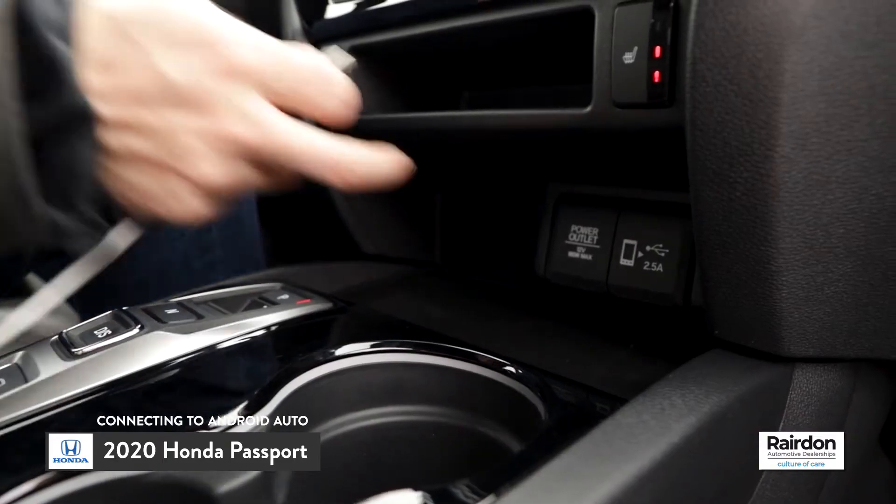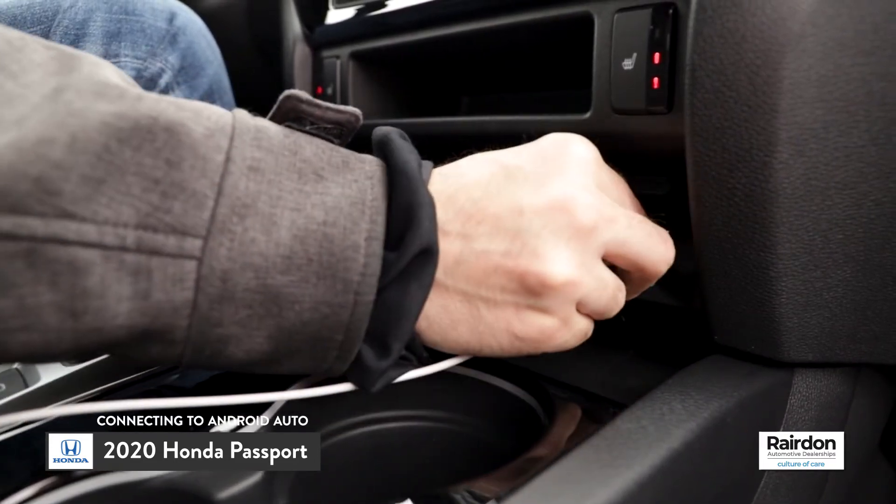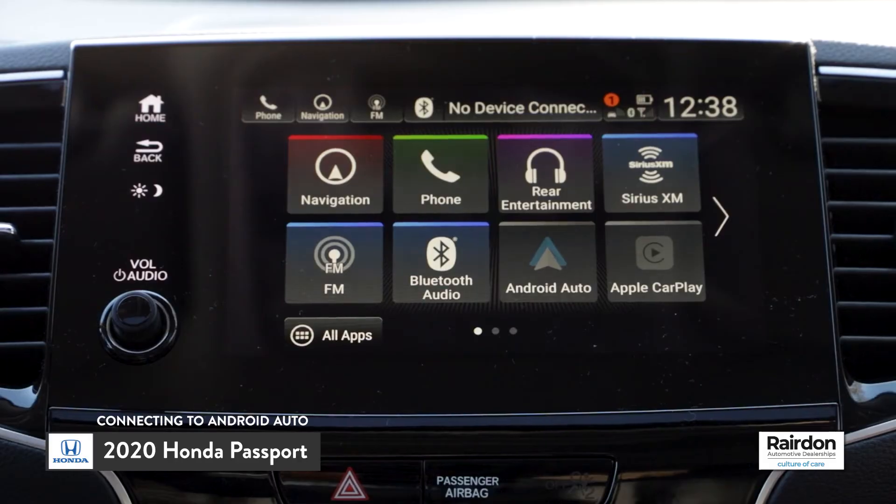Once the app is set up on your phone, insert the USB cable into the USB input located below the infotainment system. Next, insert the other end of the cable into your phone.